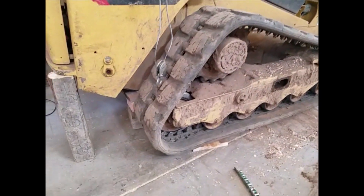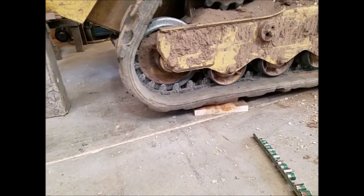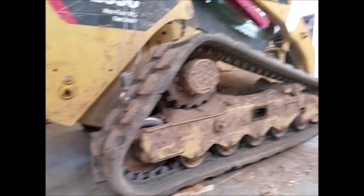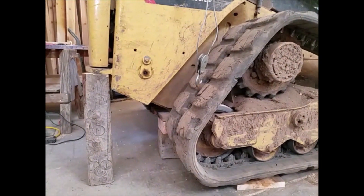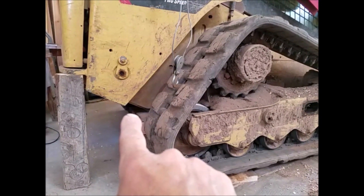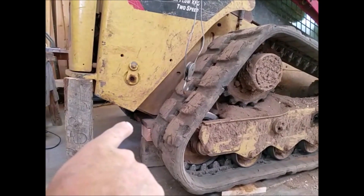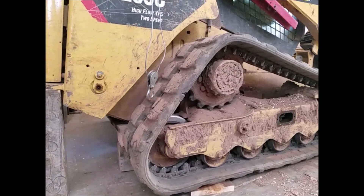The first thing I did is blocked up the rear of the track, put some blocks underneath to get it up about 3 inches, backed up on it, and then cut a block to fit underneath to raise the front end off the ground. Most videos show the John Deere, which has its pivot point a little further back so you can put the blocking in first. With the Cat design, you can't do that because the angle is right in line with the roller.